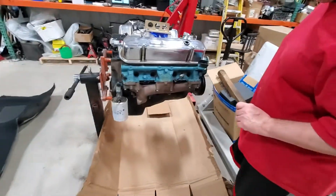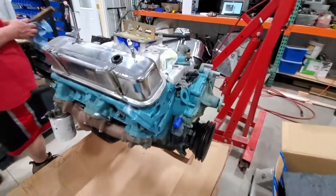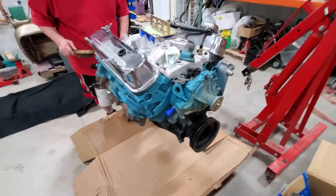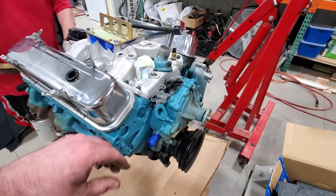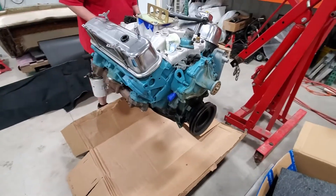Just starting to look and see if there's anything else we have to order — there's always more things. Here's the little 389 Pontiac. When it goes back in, the engine is going to look factory-ish in color, and this will get painted as well.